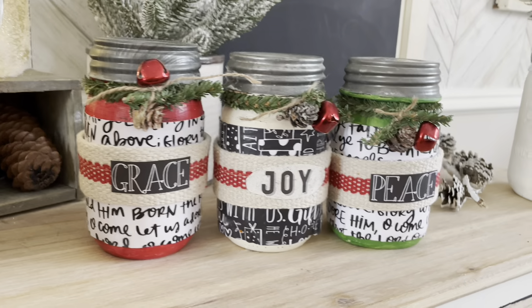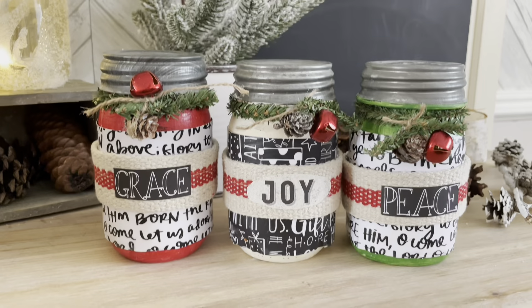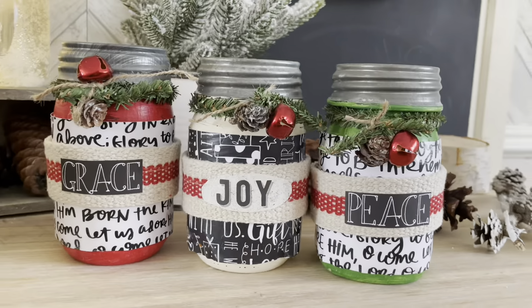Here are my finished jars. I love the black and white contrasting colors of the words and how they remind me of Christ and Christmas. I really like how they turned out and I hope my daughters love them — let me know what you'd use these jars for.